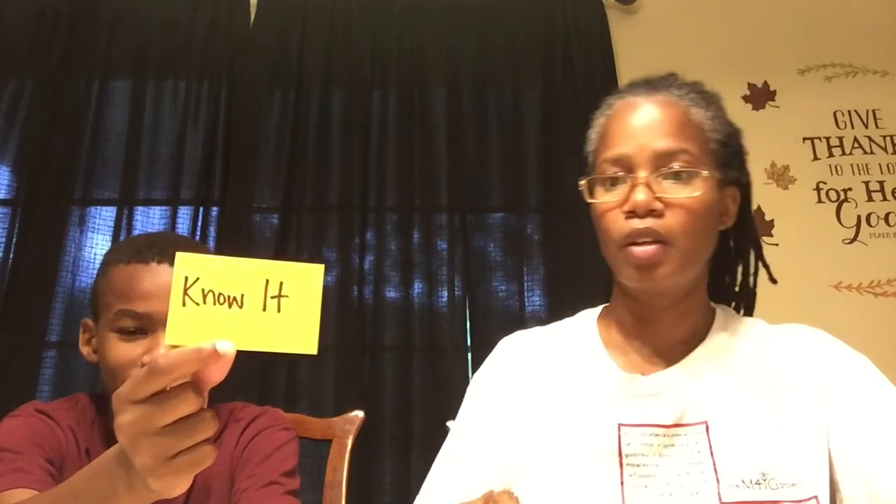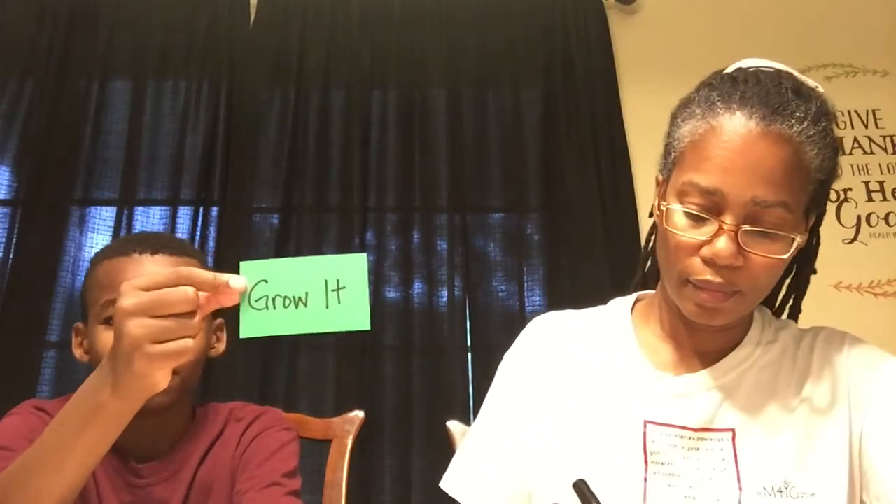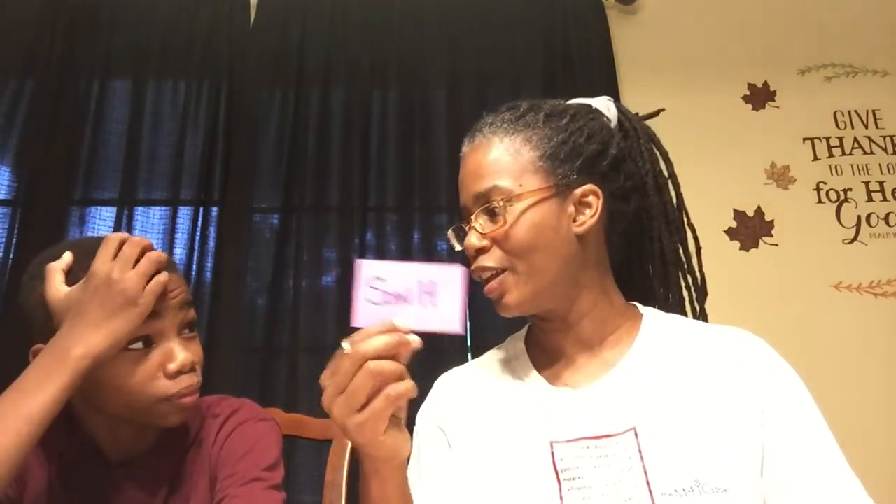Our motto for Seed Sowers is: Know it, Grow it, and Sow it. Because first we need to know God's word so that the goodness of God can grow in our hearts, and then we are able to sow the word of God and tell other people about Jesus. And there's our Bible lesson!